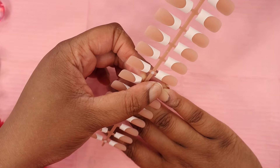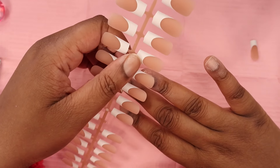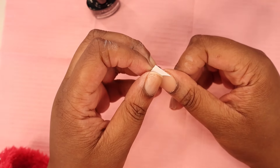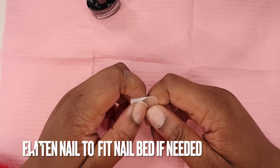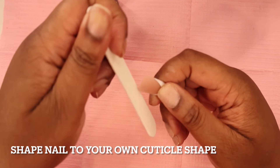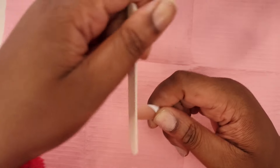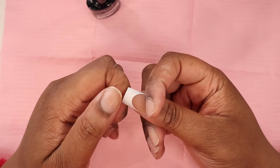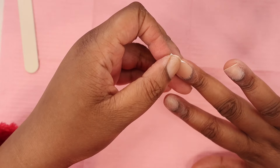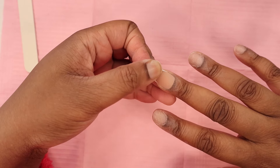Now I'm going to size the nails — this is a very important step. When sizing, you want to fit it onto your cuticle. I'm going to shape the nail to my cuticle. As you can see it doesn't look natural yet, I'm just sizing and trying to get a nice fit. Here I'm pressing the nails flat to fit my nail bed. Some people might not have to do this, but if you have a wider nail plate you should.